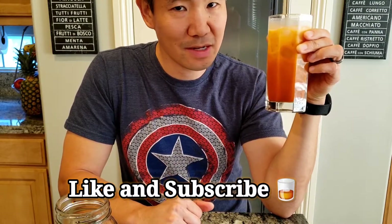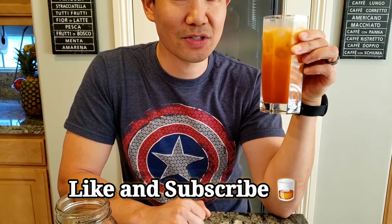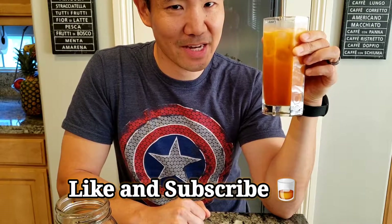Thanks again for watching Yee Fit Fuel. I'm Darren Yee — please like and subscribe. I'll see you next time. Take care.